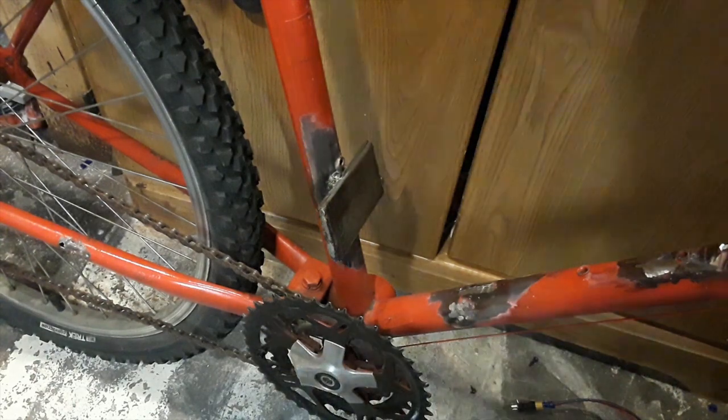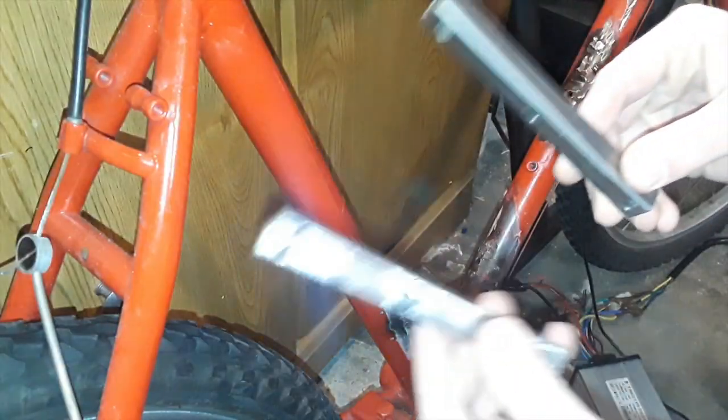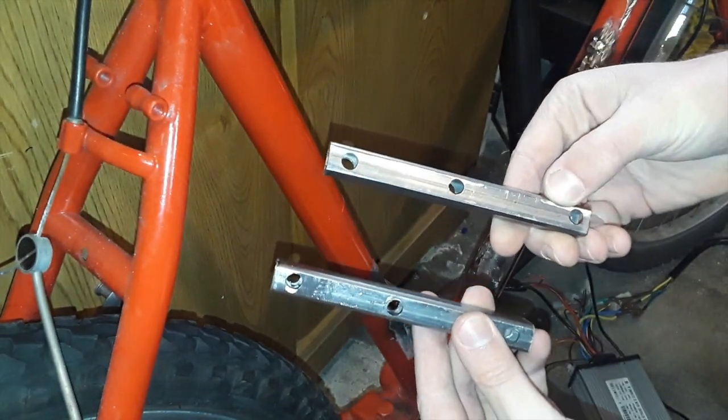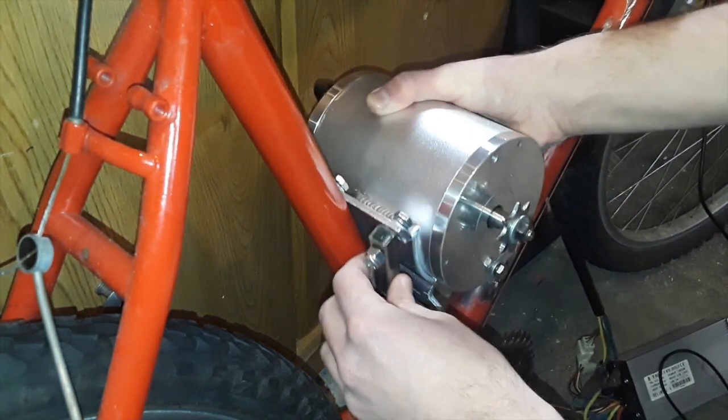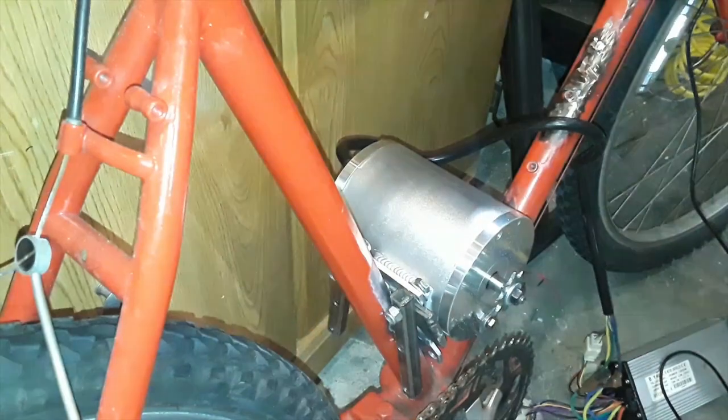Then I welded on a piece of steel to serve as a bracket for the electric motor. I start off by using half inch square tubing that will help the motor bolt onto the piece of steel I welded on. Now I bolt the motor on by installing bolts to the square tubing which will connect to the motor.